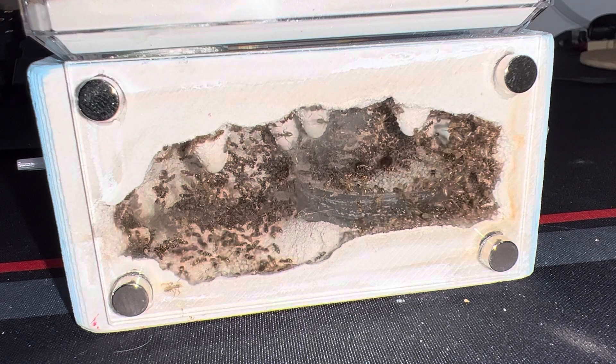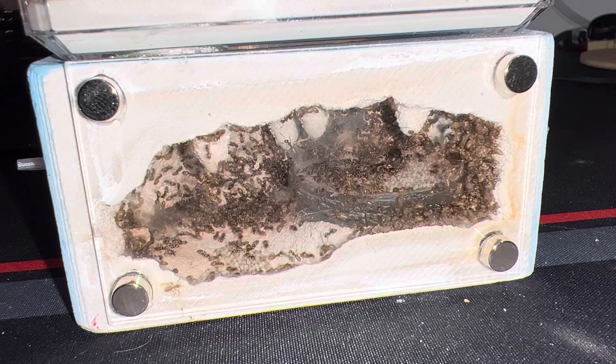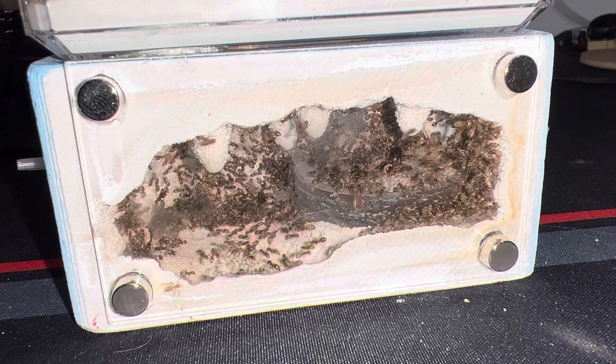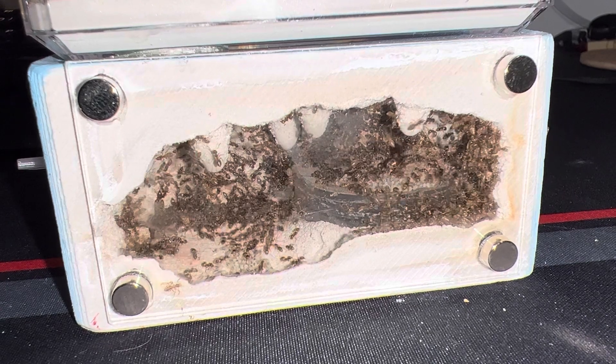It's kind of hard to tell on camera. I couldn't really get too close to the nest without my camera going out of focus, because if you look closely on the glass there's a foggy spot where condensation happened when I brought them out of hibernation. It's kind of hard to clean with ants climbing all around it, and I don't have a replacement glass, so this is the best view we've got for now.